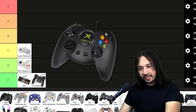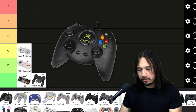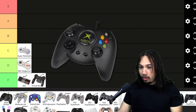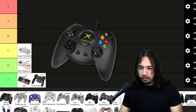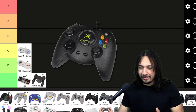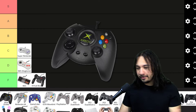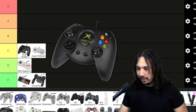Now I have the OG Xbox controller. I didn't have an Xbox, but I had a friend who had a lot of controllers. This isn't really a super awesome controller to use. I think it looks cool and it has that Y2K aesthetic, but do I really want a huge Xbox controller logo in the middle? Not really. It's decent, so we'll put it C tier for now.